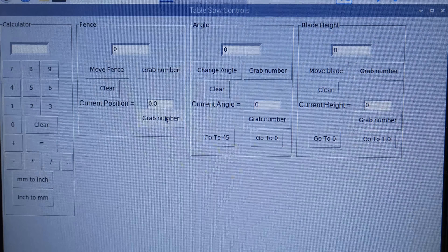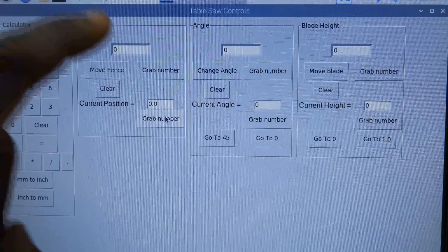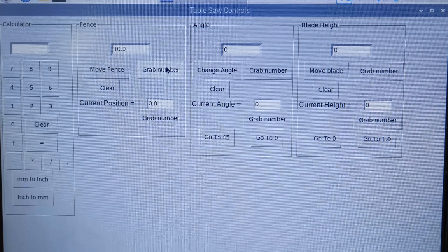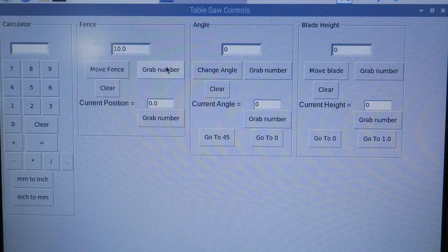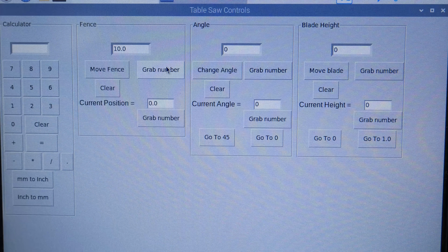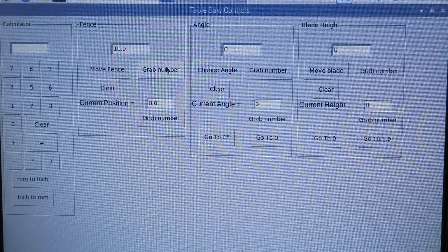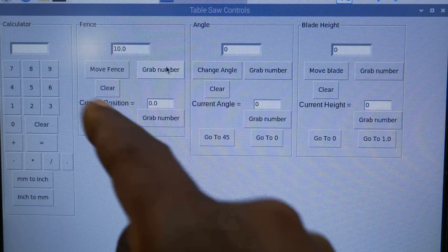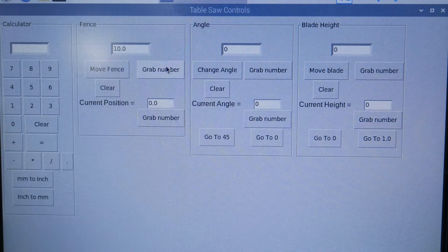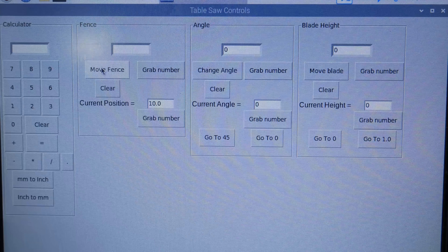Here's the user interface. There's a built-in calculator and the three variables we want to manipulate on the saw. All the numerical inputs come from the calculator and populate the other fields. So if I want to move the fence to 10 inches, I'll hit 10 on the calculator and hit grab number — that will pull whatever number is in the calculator. Initially I had designed it so that if you hit move fence, whatever number was there is exactly how far the fence moved with no real confirmation. That led to errors, so I went back and added the grab number function so I can see the number on screen and confirm it's the fence I want to move 10 inches. So we'll hit move fence — and fence moved 10 inches. That feels good every time.